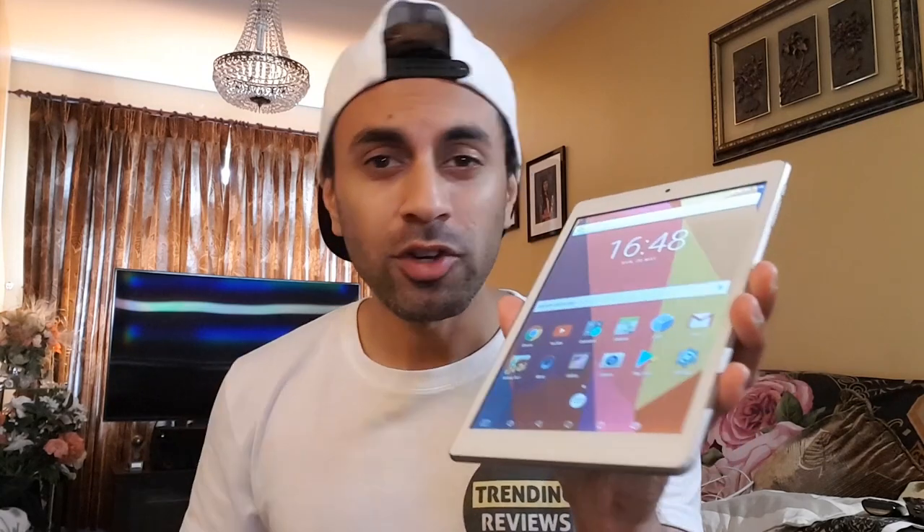Hey, what's up guys, welcome to Trending Reviews. I've got this tablet I just bought for under 40 pounds, or about $50. It's the AutoCube iPlay 8, an Android tablet based on Android 6.0. I'm going to give you a quick review and tell you guys if it's actually worth buying, because it's so cheap, and I wanted to see if it lived up to its price. So let's have a look.